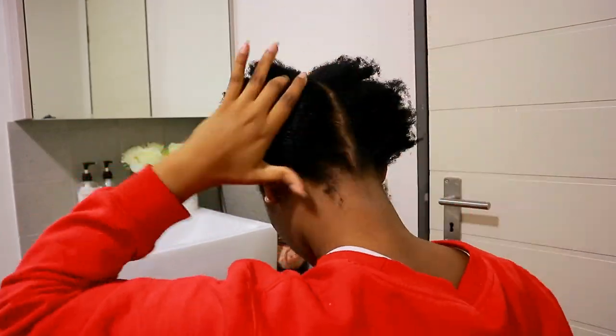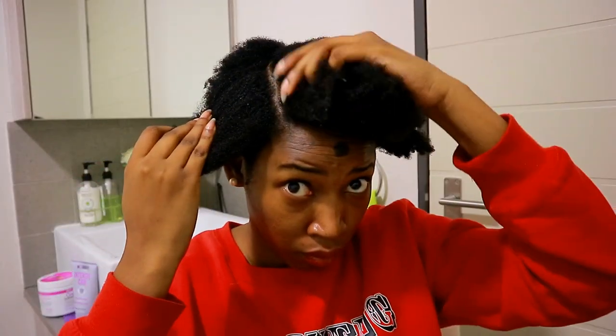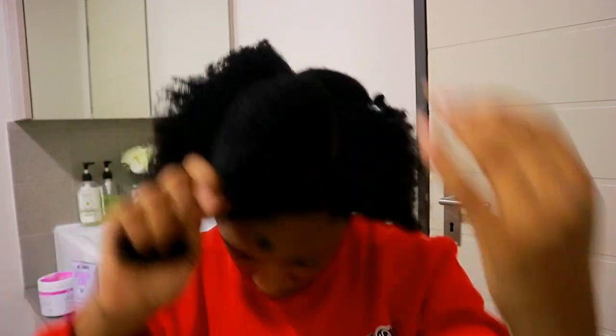I'm not gonna detangle — I've already detangled on my wash day. If you haven't watched the wash day I just did, please click the link over here and you'll see it. This is the styling part so I don't need a comb again. The first thing I did was make a part down the middle and then a u-part right in the center in the front.